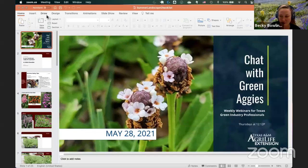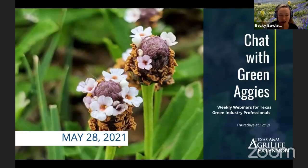Today on Chat with Green Aggies, we are doing something a little different, which I'm actually excited about. We've prepared a 'Is Your Landscape Ready for Summer' checklist, and we're going to rotate through some different things that professionals, green industry professionals, and enthusiasts alike should be thinking about as we move into some of the hottest months of the year. We are going to take turns speaking today, each talking about different topics — kind of a different format than we might normally have, probably some good chit-chat along the way as well. I wanted to get started today just with some introductions.